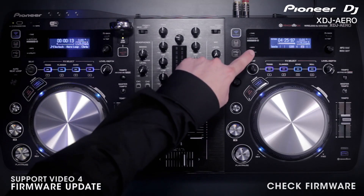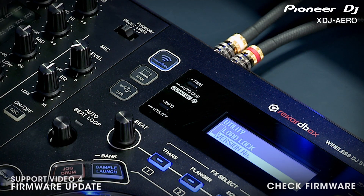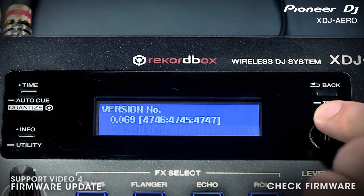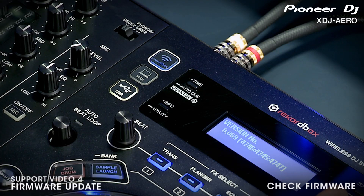To check your firmware version, hold down the utility button on the LCD screen. Once the menu appears, scroll to the bottom of the list. Use the rotary encoder to click version number. This will tell you the firmware number that is loaded on your device. Make a note of this number — we will now check online to see if you need to update.